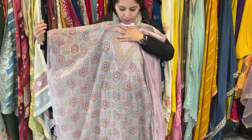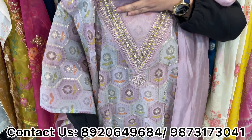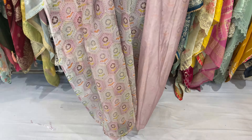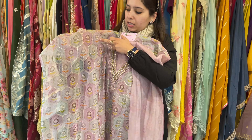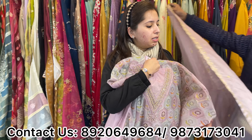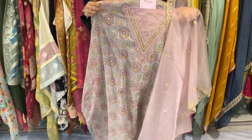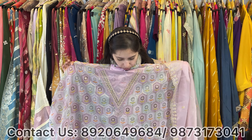This one is also on organza with a total hand work neckline. The whole shirt has weaving, and over the weaving there are Swarovski, sequence and zari work highlights. With this comes a very beautiful scalloping dupatta. Two to three colors available. Price range is approximately 2000 only.